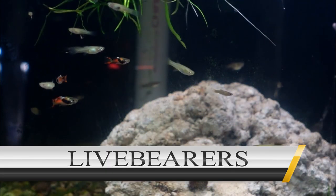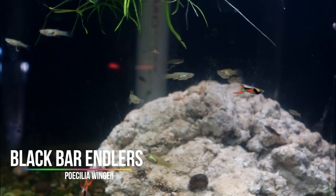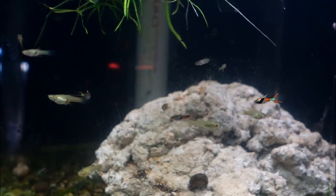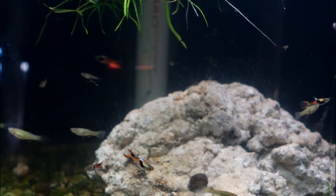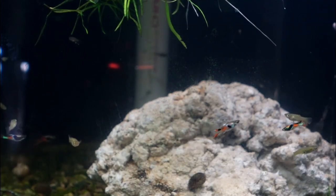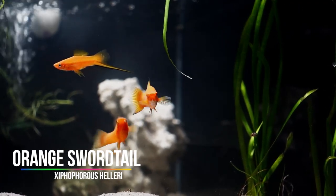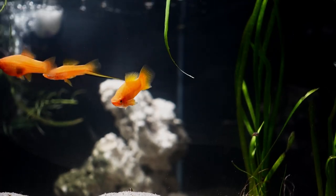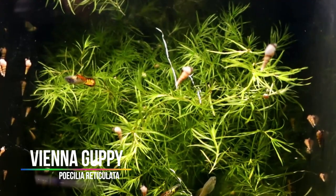So let's talk about putting together a live bearer community tank. Endlers, guppies, and mollies are some of my favorites since they're peaceful, like the same water parameters, and will not interbreed with your platys. I would like to provide them with a planted tank with plenty of hiding spaces, especially if you're looking to produce fry from both sets of fish. Swordtails and platys are both of the same genus, Xiphophorus, and they will interbreed with one another and possibly create unwanted hybrids. But with whatever live bearer you choose, it's definitely a fun tank.